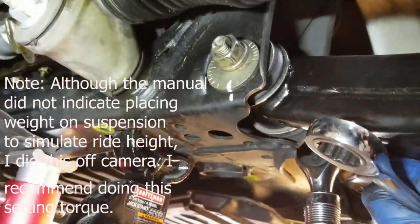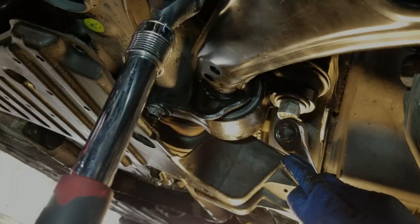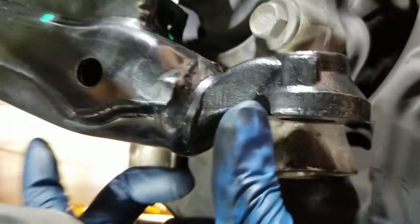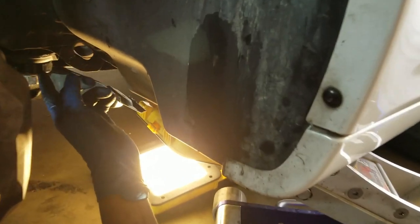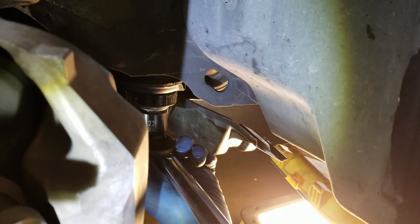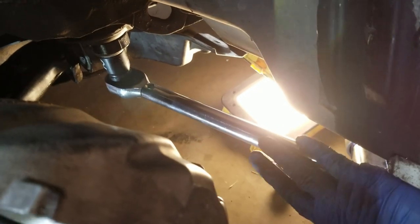Now we'll go to the back and torque everything down, then come back and torque the front. The control arm job will be on. The only things remaining are to put the ball joint on, reattach the steering knuckle, and put the tire on. 101 foot-pounds — this is for the outside caster bushing bolt. Check your factory service manual. There we go — 101 foot-pounds.